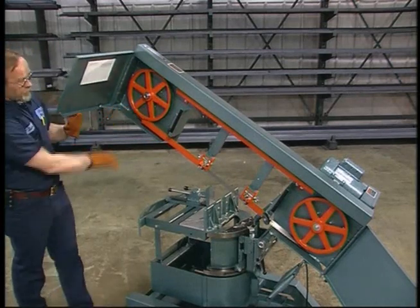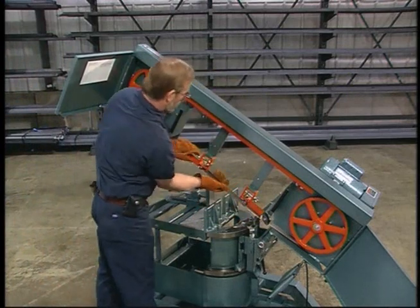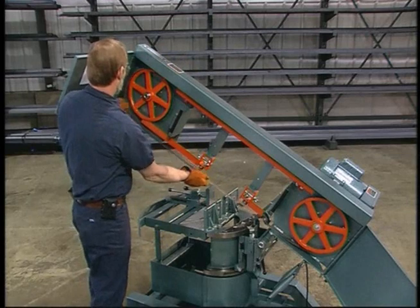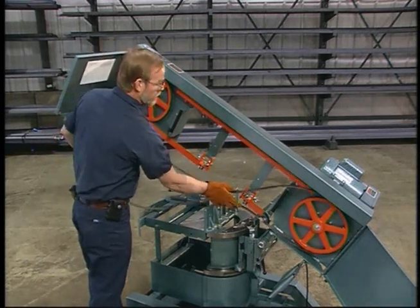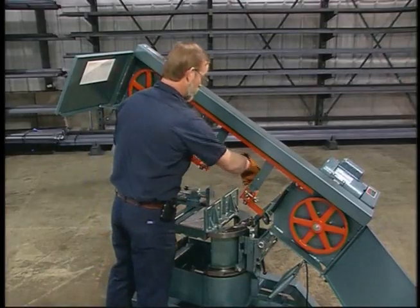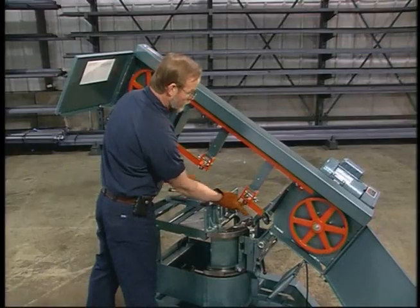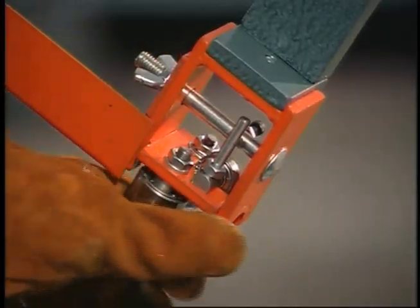Open the door of the idler wheel housing. Pull the blade out of the guide bearings and remove the old blade. Brush any chips from the guide bearings and housings.